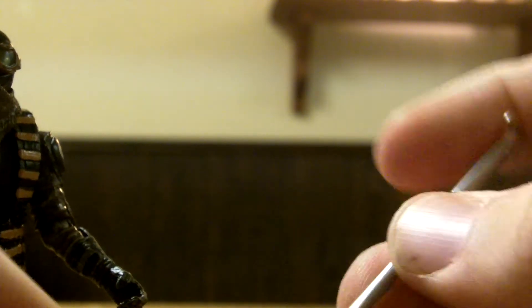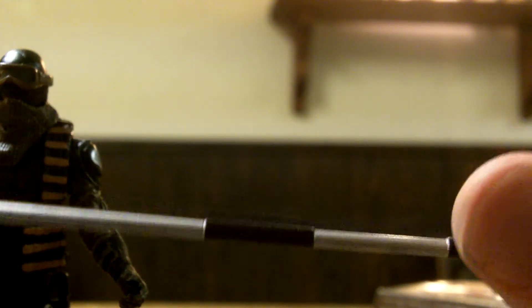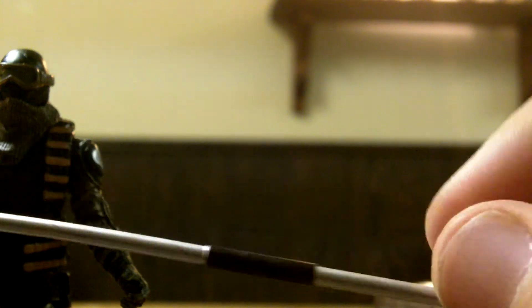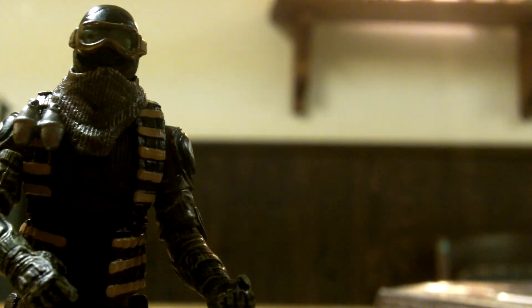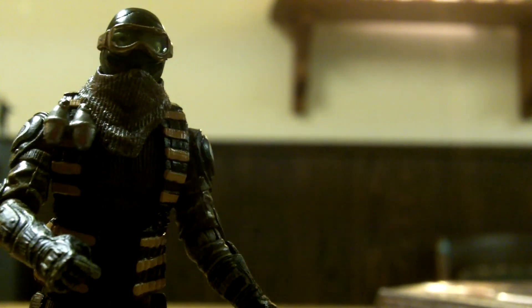Next we've got this big harpoon-type deal which came with the Crimson Neo Viper — pretty nicely repainted. I think the Crimson Neo Viper's was all gray or all black. It does fit in his hands and it's good for posing. Next, more Crimson Neo Viper weapons: dual tomahawks. I like these repaints better because they've got brown handles, making them look more like wood than the gray-handled ones that came with the Crimson Neo Viper. They do fit in his hands well.